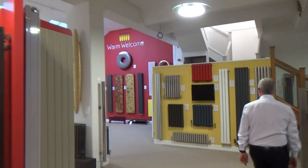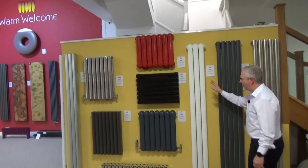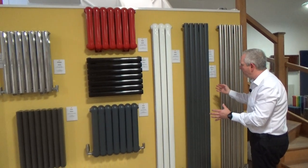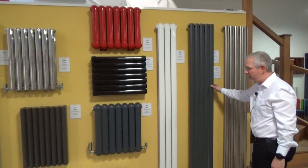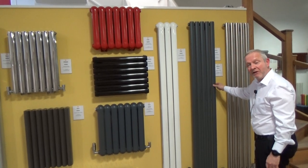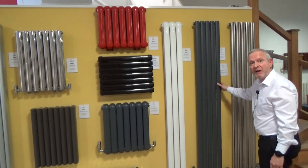Another great option is the Ellipse Radiator here. As you can see it does come vertically, but also horizontally. This model, for example, you can just flip horizontally so it's only 295mm high. It comes in a double version as well as a single to increase your heat output, and we can generally turn colours around in about two weeks on this one as well.